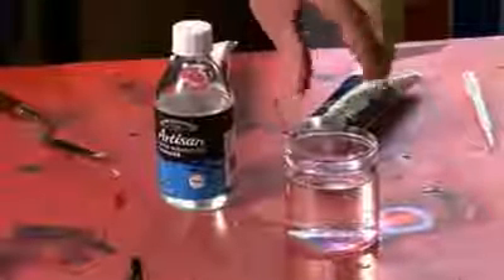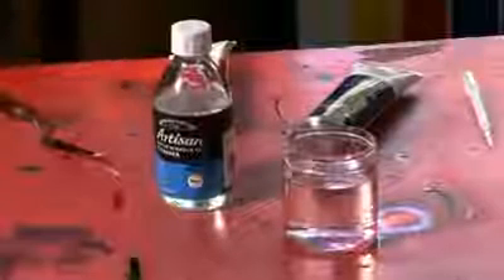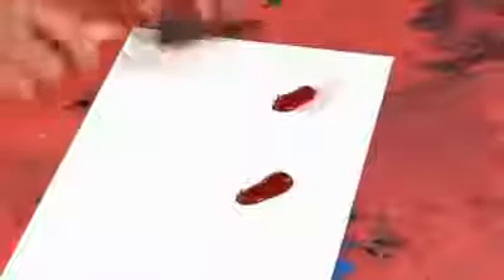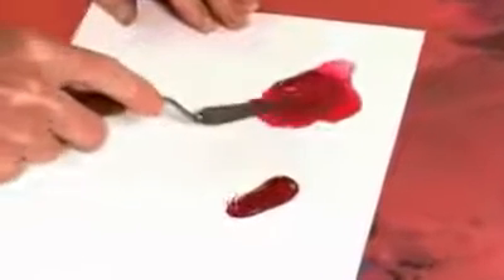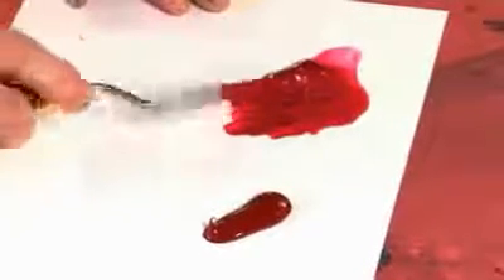For the first blob, we're going to thin this with water. For the second blob, I'm going to thin that with Artisan thinner. First of all, I'm going to thin this with some water — so this is some water introduced here. If I start to thin this with a knife, you can see I'm actually creating an emulsion with the water and the oil colour.